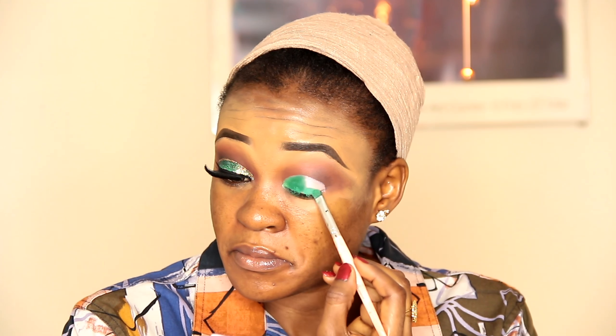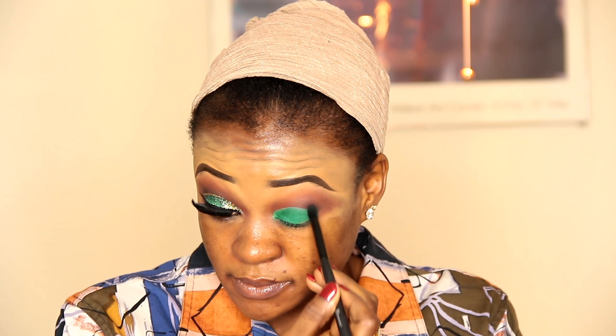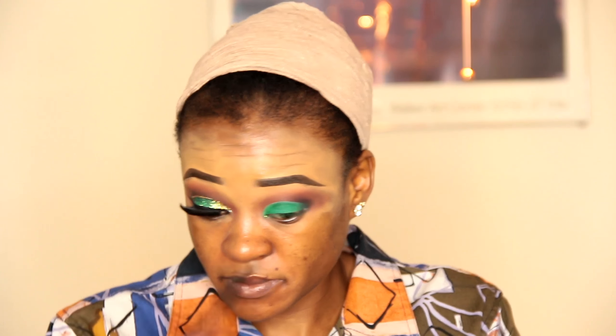I want to apply the green shade all over my eyelid. Now, following the eyeshadow primer, I'll take the black from the Take Me to Brazil palette — the black shade — and apply it to the outer part of my eye.